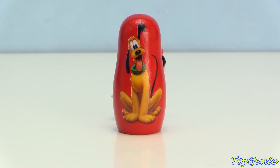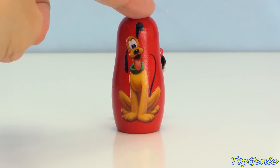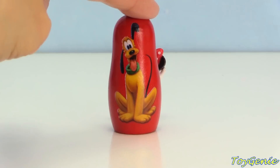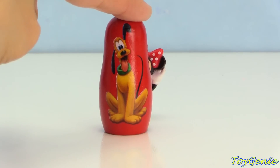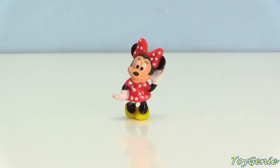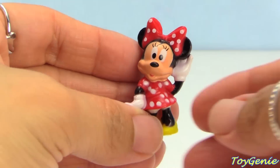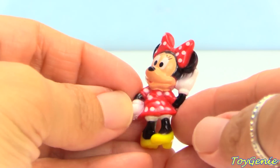And finally we have Pluto on a red nesting doll! And since Pluto does not open, I think we have somebody hiding behind Pluto! Who is it? Can you guess? Minnie Mouse! Super, super adorable! And Minnie Mouse is wearing red!